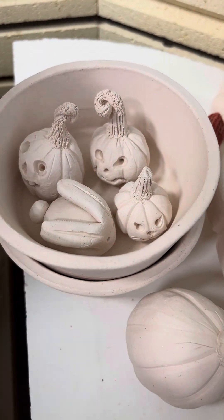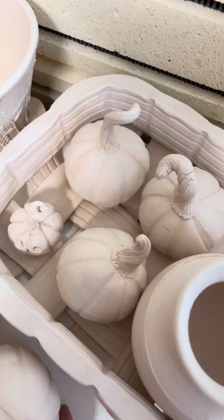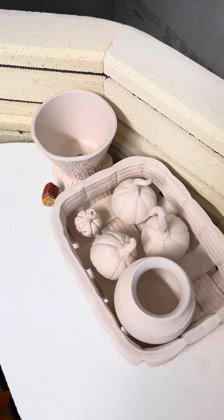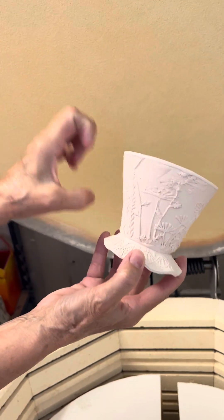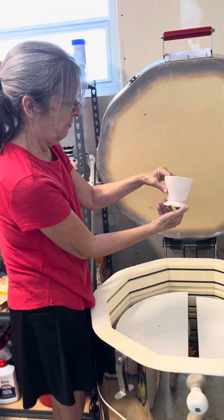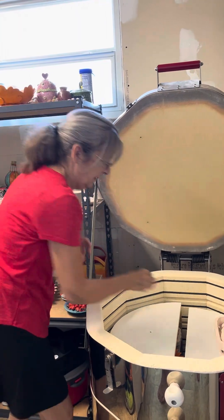We're getting in the mood for the holidays. We've got some cute pumpkins here, and a basket — this square one — that's going to be so adorable. Michelle made a couple of these that are awesome. There's also a plant pot that was supposed to be a teacup, but it's cute. And another house.